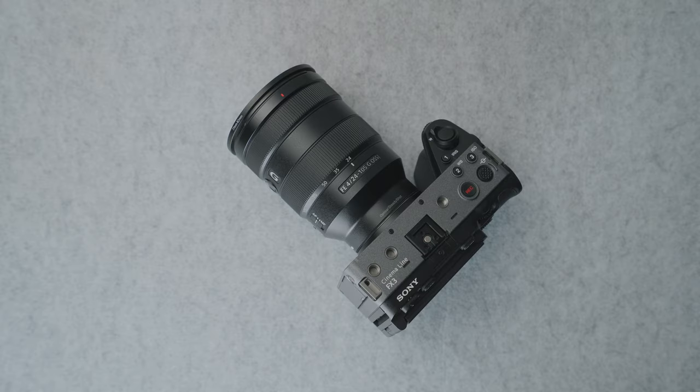My main camera is the FX3, and if anything, this Pelican case is to protect this camera. I definitely spent way too much money on it, and I want to have a safe space to store it when I'm traveling or even when I'm here in the studio.